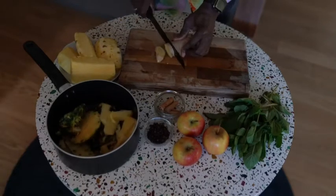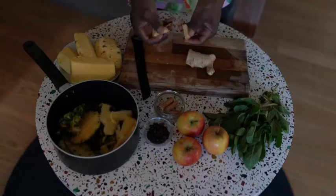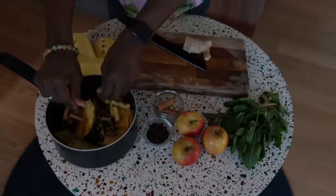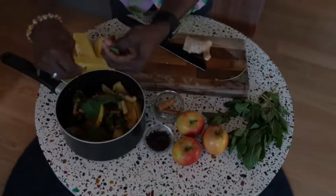Add some slices of ginger, one crushed cinnamon stick, about seven to eight cloves, and a handful of mint.